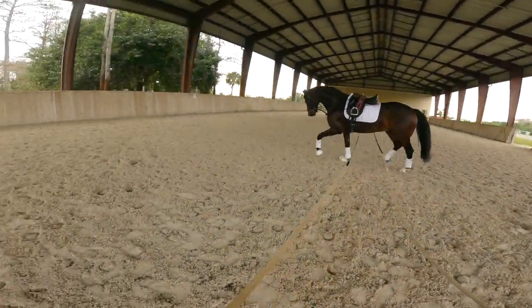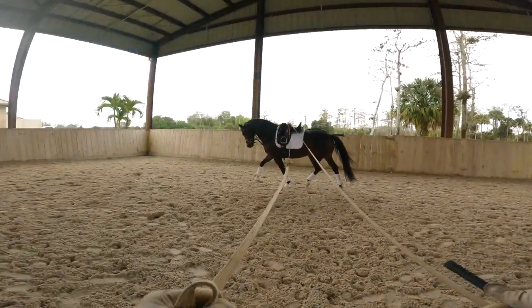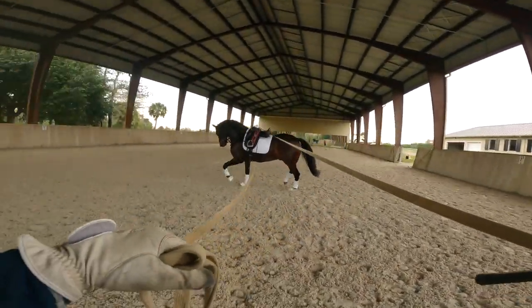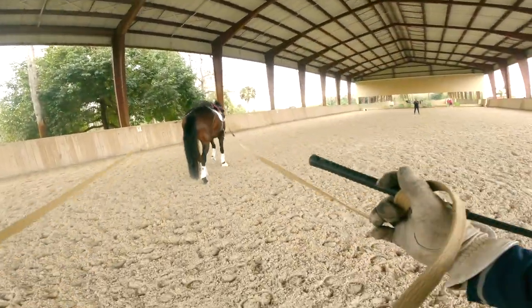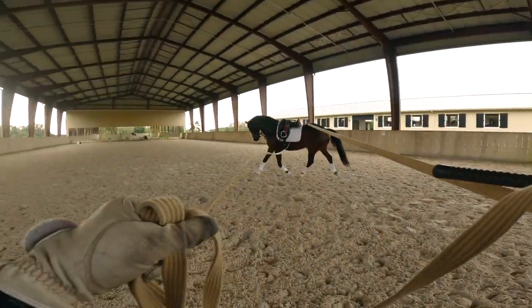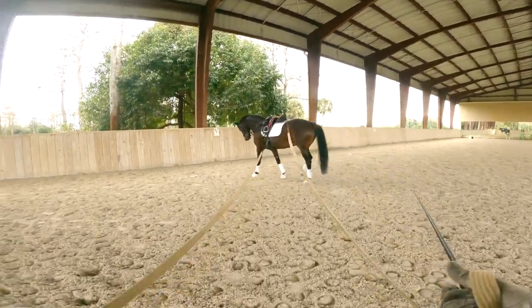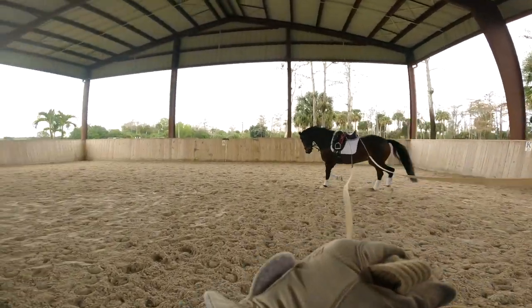When the horse starts to relax and gets more confident, you can ask for a little bit more energy. You can use a whip or click with your voice. I'm going to change direction again — he has to wait. If the horse starts running, bring him back every time to the walk or to the halt. Good boy — back to the trot. Good job.